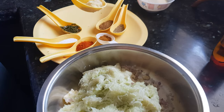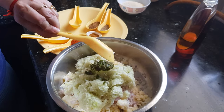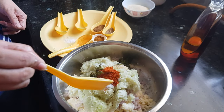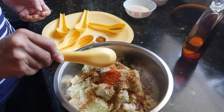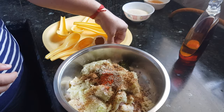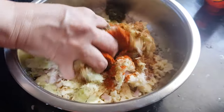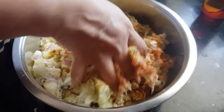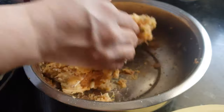Now we will add all the spices: ginger garlic paste, chilies, Kashmiri red chili powder, salt, cumin seed powder, carom seeds, and garam masala. Mix them all together.